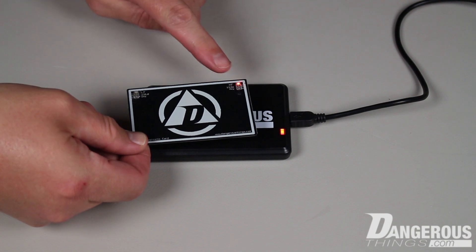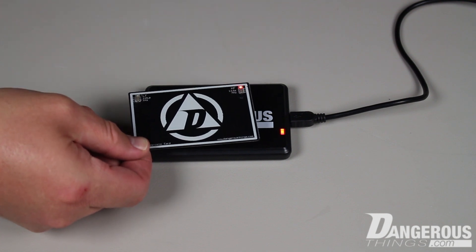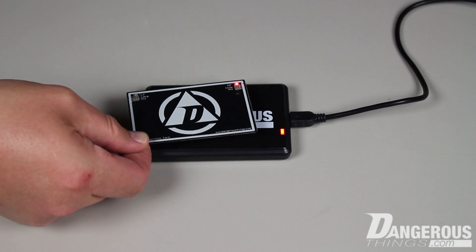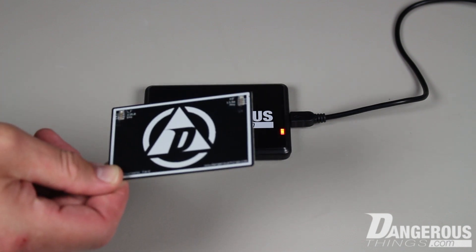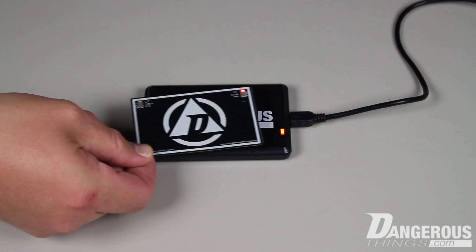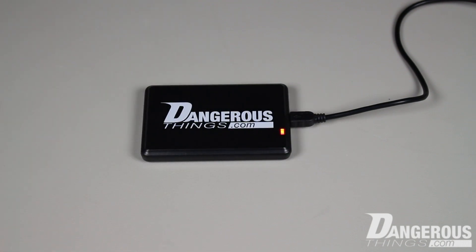The RFID diagnostic card is a field detection card that shows the frequency and duty cycle of any reader that you put it up to. As you can see, the red LED lights in proximity to a high-frequency reader. But the diagnostic card doesn't give you any information about the correct orientation or location to hold your X-Series implant to the reader.